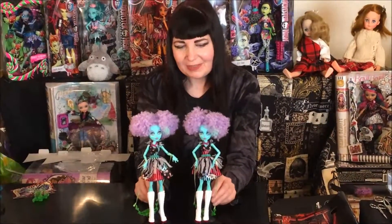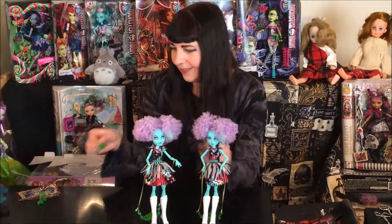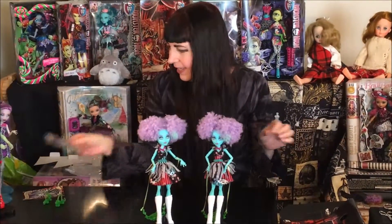I should probably tell you some other things about these two dolls besides which one I prefer. They come with a little purse that's shaped like a balloon dog, and a little circus card. So that's Freak de Chic Honey Swamp. I have to say Freak de Chic is one of my favorite Monster High lines and I'm really looking forward to showing you some more of the dolls. Thanks for watching and see you next time. Bye bye!